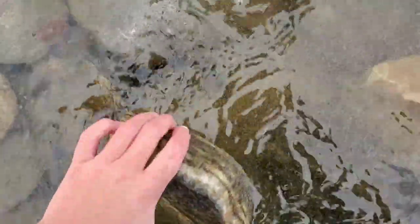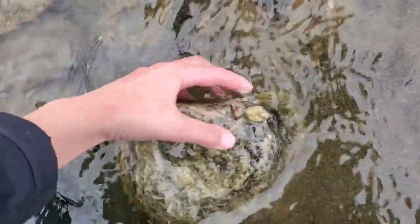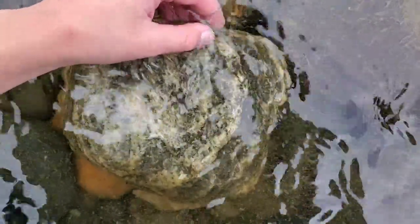I hope this one has some. Yep, a couple of caddisflies on there. That one doesn't have any. That's a caddisfly — it's so cute.